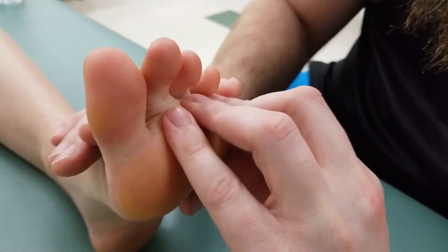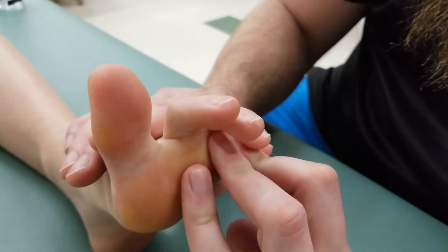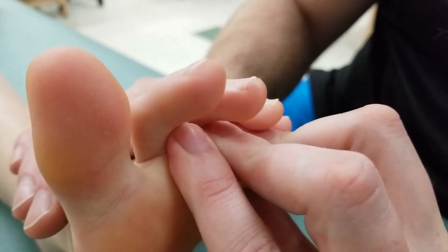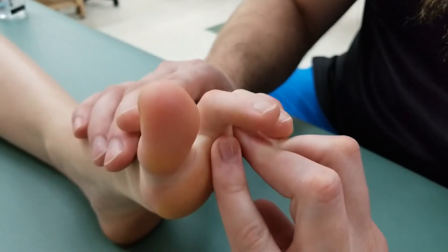I'm going to push up against that proximal phalanx and ask her to curl her toes against resistance for the concentric portion. Let's try that one more time.